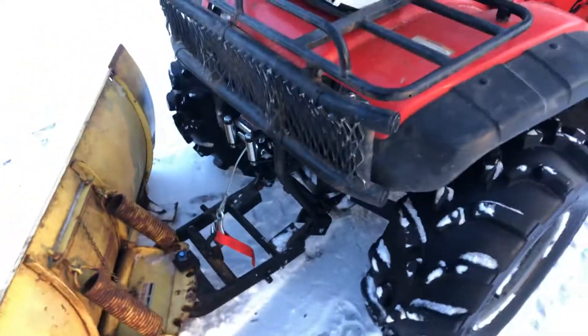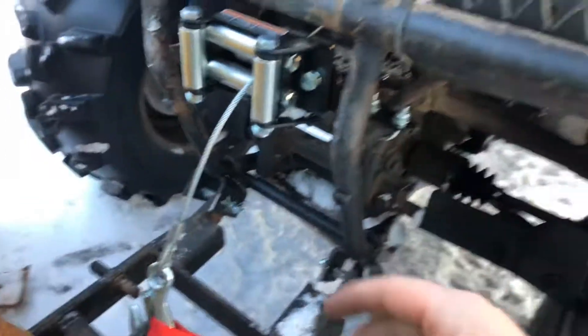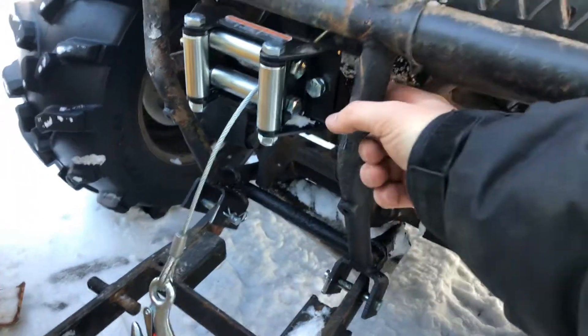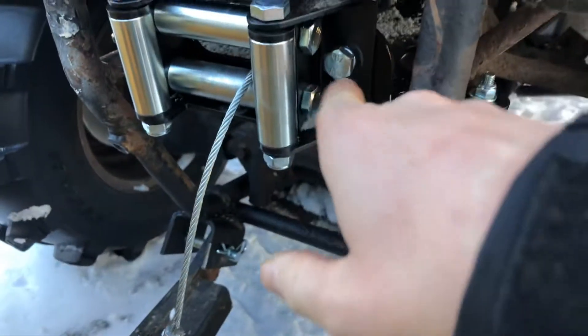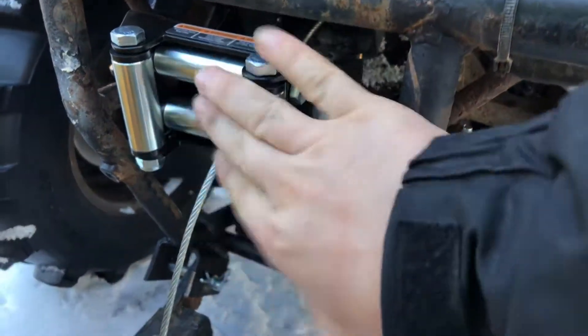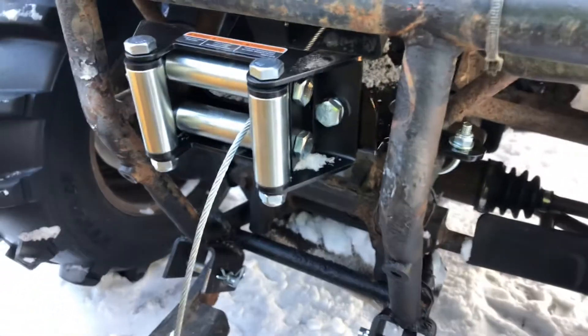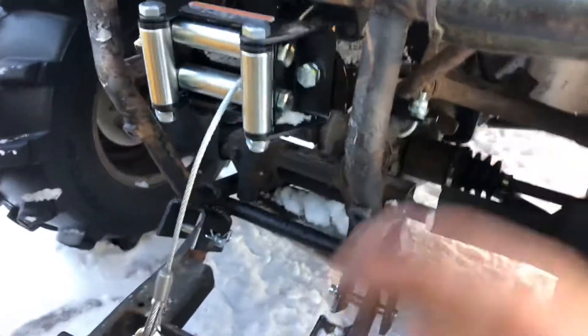Right off the bat, the only thing I will say is that — and I guess this is just for the mount that I had — the cable guide that the Badland winch mounts to was too small. So I had to order a different cable guide off of Amazon. But other than that, everything bolted up nice and it was really easy to wire.